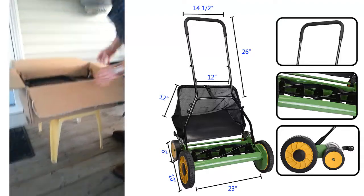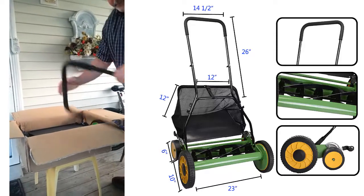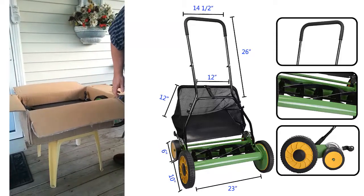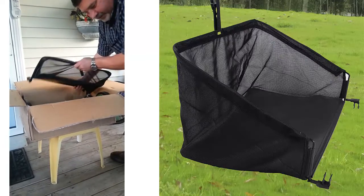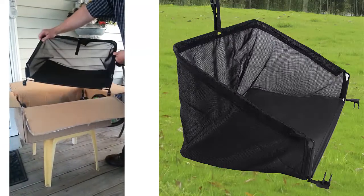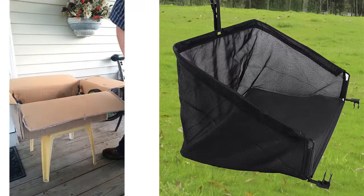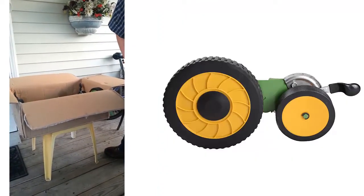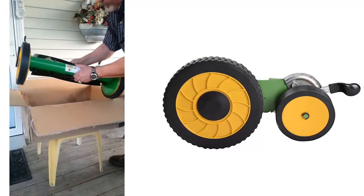We just got this one from Amazon. We need the grass catcher and we need the mower itself.